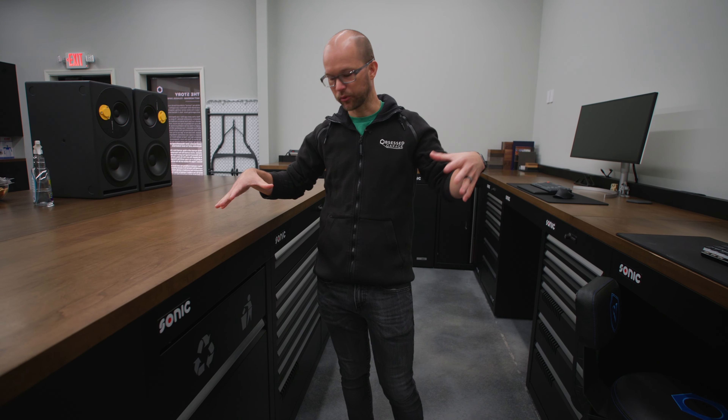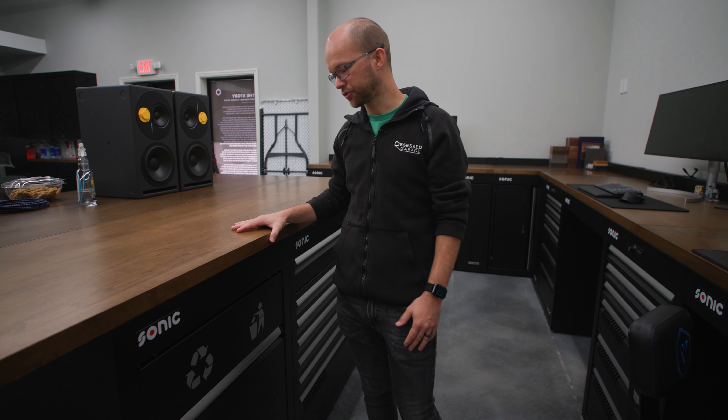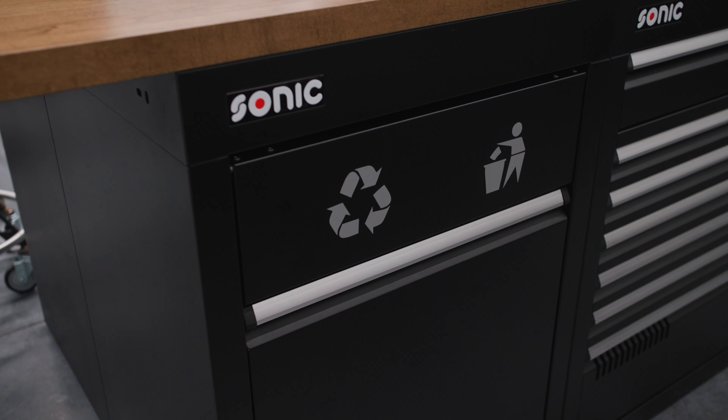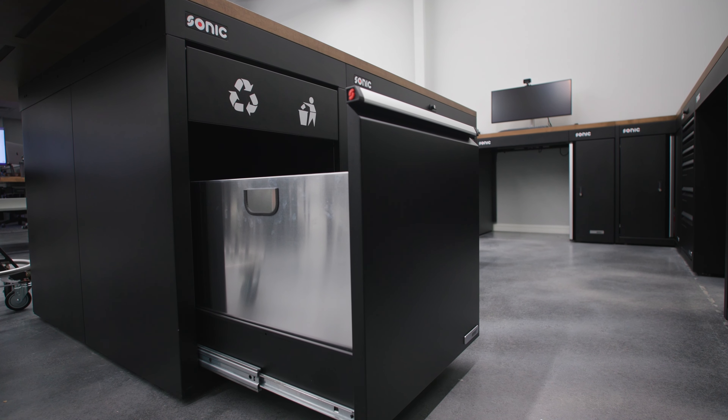Hey guys, I'm Kyle. This is the drafting room where we do all of the garage and home design solutions for Obsessed Garage. Today we're talking about the 720 millimeter Sonic Tools MSS Plus waste cabinet.